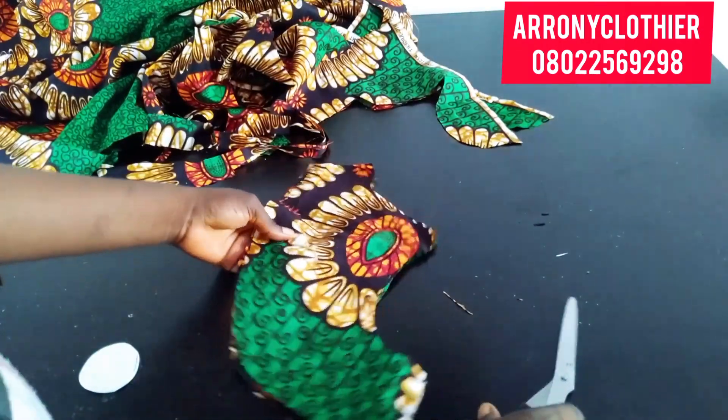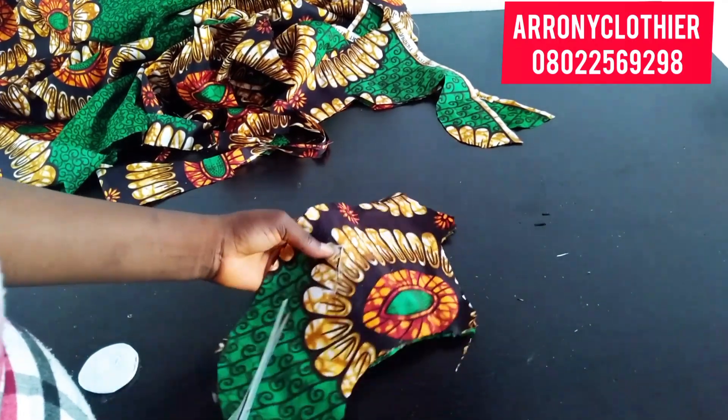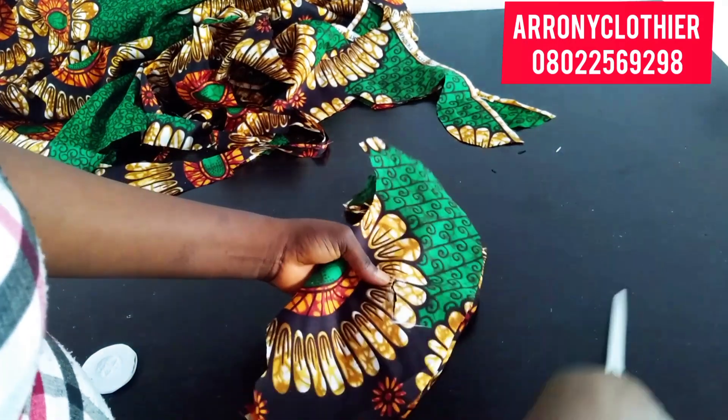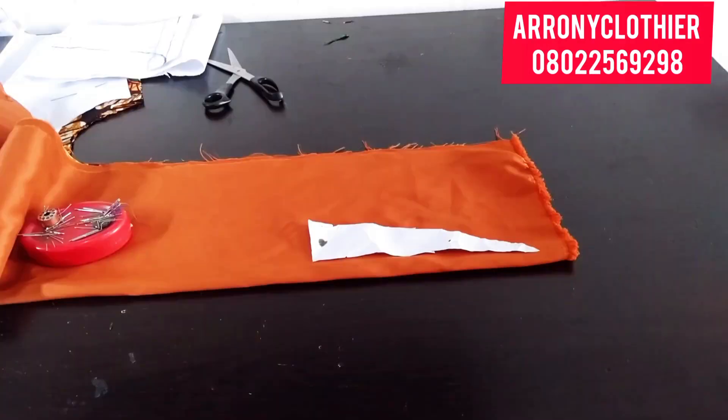You can see the way I folded it to cut. I'll go ahead and cut the line to reach the point where it ought to reach — just like that. I won't be cutting out any allowance, but when I want to sew I'll just create a box to sew around that part.